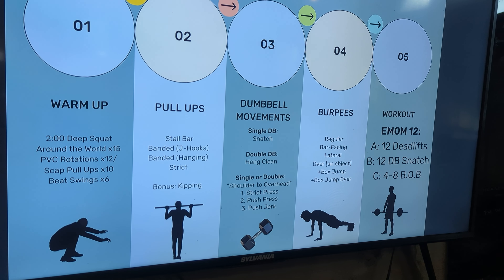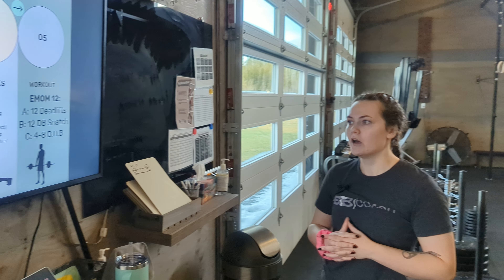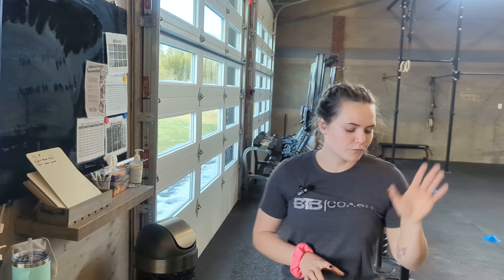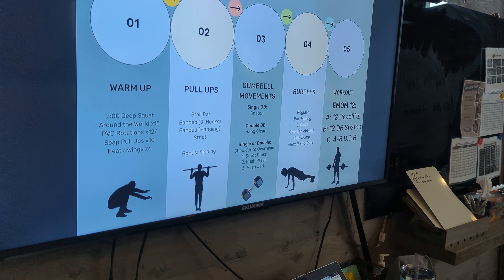What I like to preface the dumbbell movement section with is that pretty much anything we do on the barbells we can do on the dumbbells and vice versa. I had a client recently in on-ramp who comes from a strength training background but hasn't ever really used a barbell, and she was really intimidated by it. I told her to come anyway on barbell days because we can always modify to dumbbells. She joined class and I don't think we've had to do that with her once — she's just gone right to the barbell, which is pretty cool.